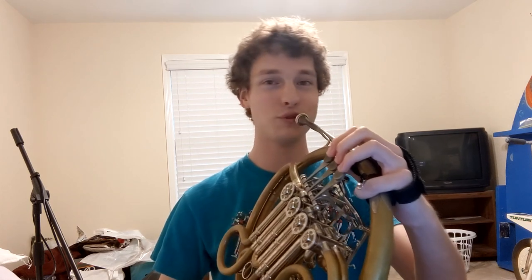When practicing lower range, here's something you can do: if you feel like you have a break in your embouchure — a place where it feels like you're changing your embouchure naturally — you should be able to fight through that break and feel like you're connecting your air all the way down to the lower notes. Chromatics is another thing you can do to help improve your lower range.